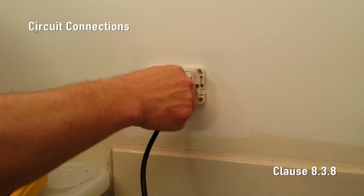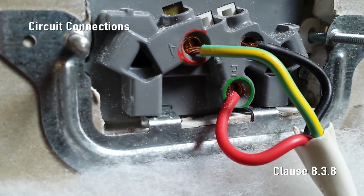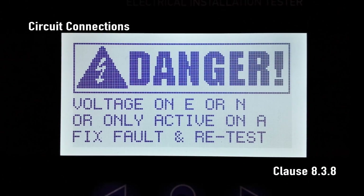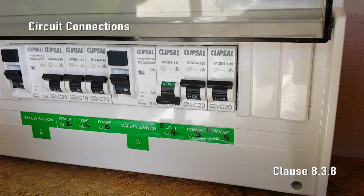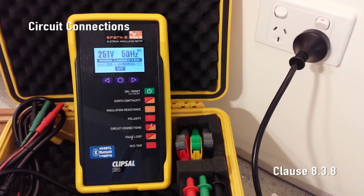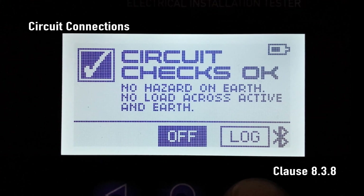Correct circuit connections. Here we must importantly check that the earthing system is not energized. If there is a short circuit or certain wiring transpositions, voltage will be present on the protective earthing conductor. SparkyMate detects this dangerous condition and displays either danger: voltage on earth, or danger: voltage on E or N. Interconnection of conductors between different circuits can be checked by turning off the associated circuit breaker for the sub circuit under test and checking that SparkyMate displays no mains connected. After a full check and any faults rectified, press circuit connections and you'll see circuit checks OK.